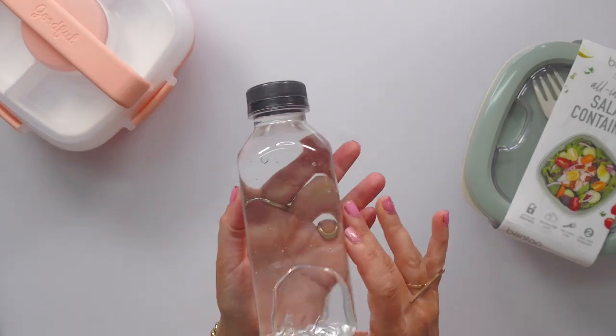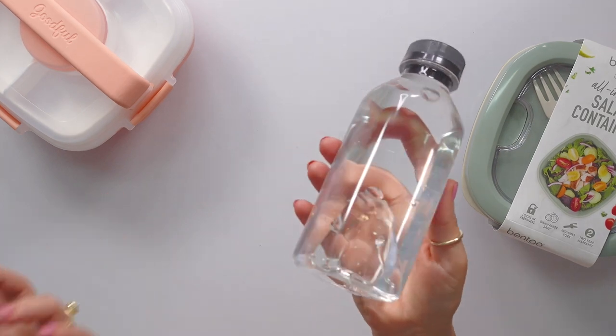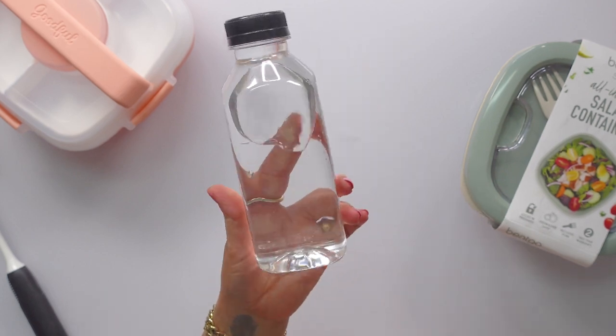Just want like a plain water bottle that doesn't have all the whatever. I would wash it with soap and water — that's what I do, again, with this little OXO bottle brush. That's it. I just wanted to show it to you guys because it's just a good, basic, simple water bottle.